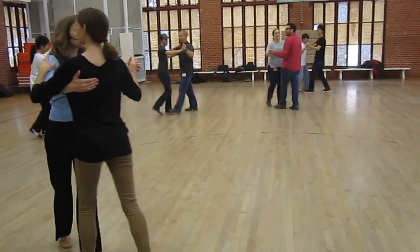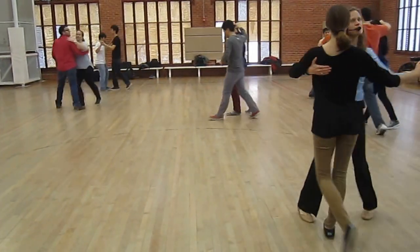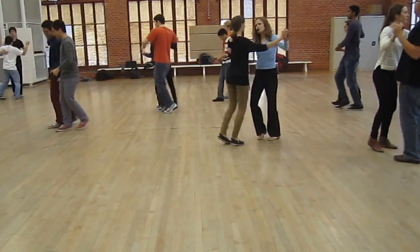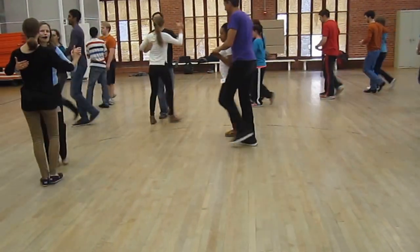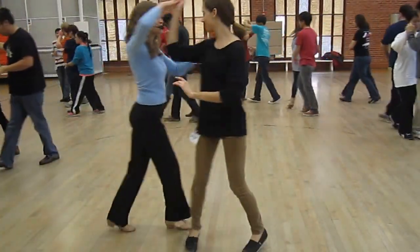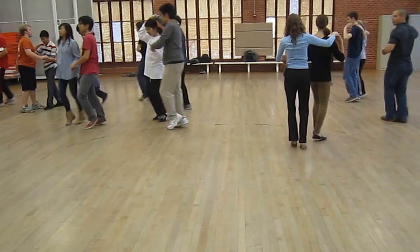Let's do a couple's turn. Triple, and triple. One, two, triple, and triple. One, two, triple, and triple. One, two, triple, and we added the follower's turn — the shadow. One, two, triple, triple. One, two, triple, triple. One, two. We did double pop turns.